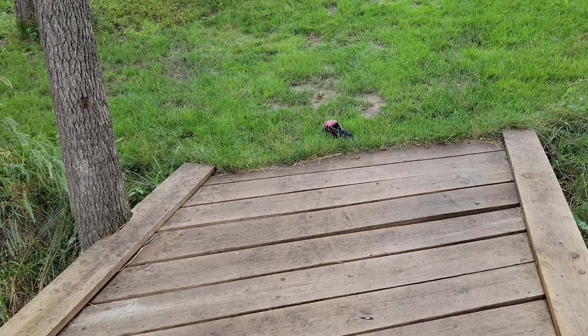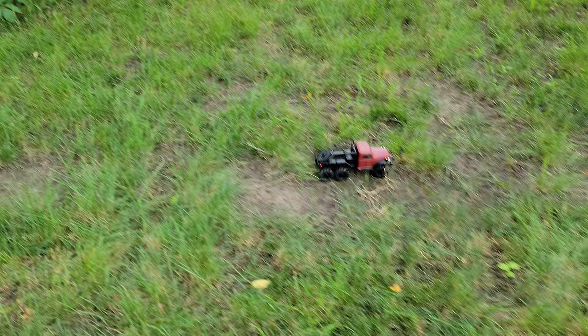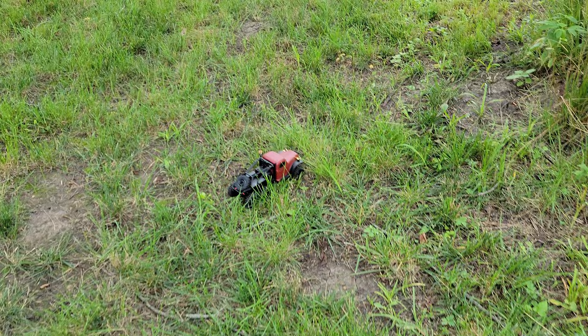The thing is super capable for being so small. I really like these small cars because they're nice for yourself or your kids - you don't have tons of storage issues. You can come out here and really enjoy a good time.